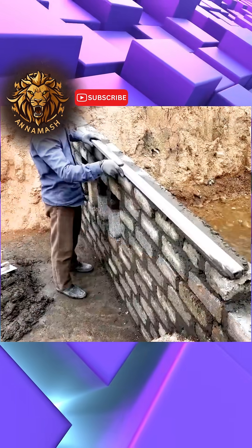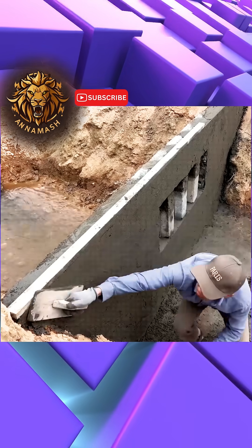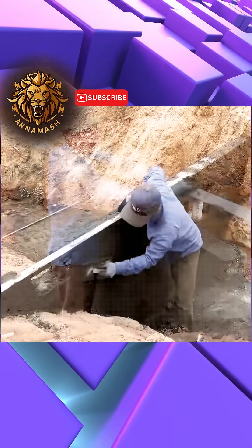The man was diligent in smoothing the exterior of the structure, ensuring it resembled a concrete dam designed to emulate the grand scale of larger dams.